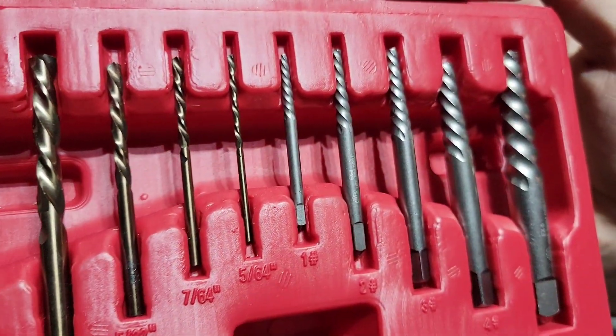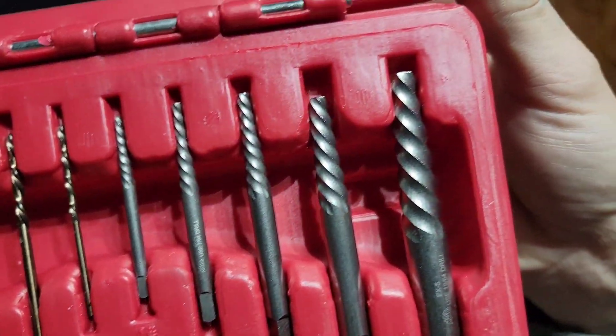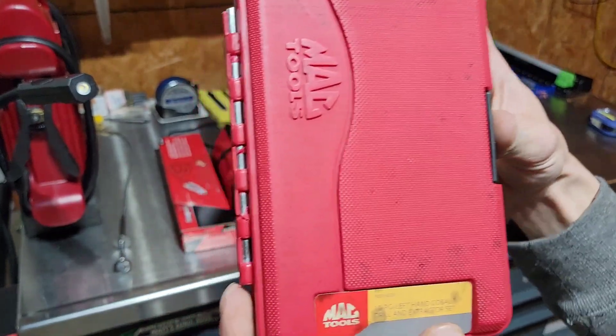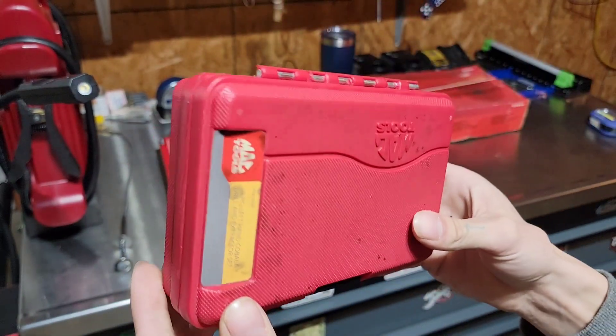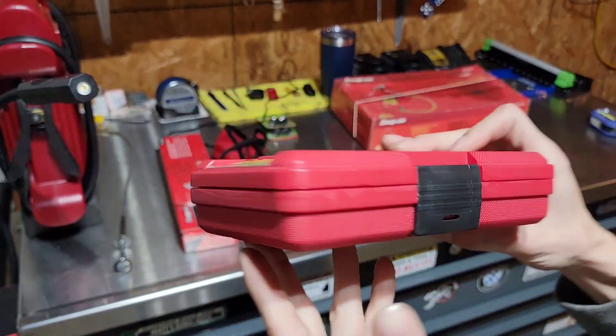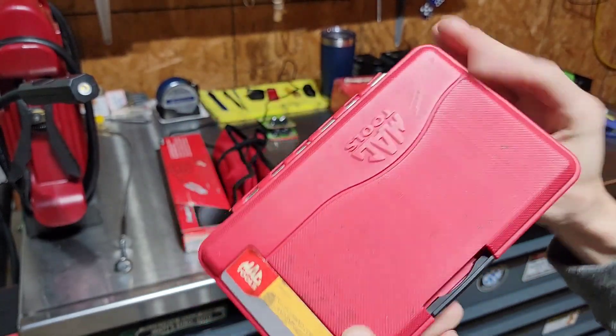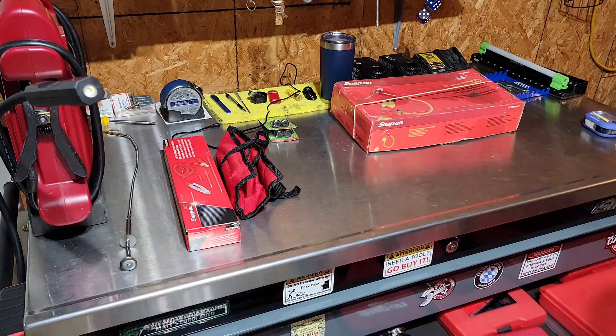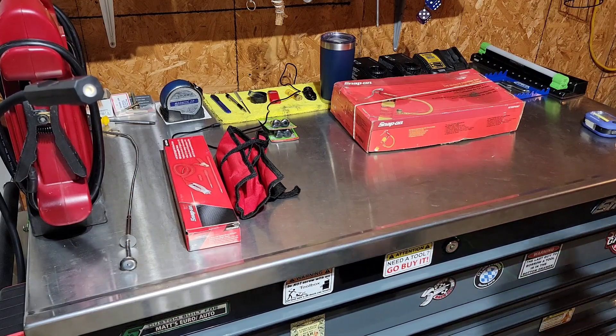Everything in this set is almost brand new. Got it for, I think it was $45 shipped to my door. Some light markings on the case, nothing too hateful I guess. Fits right in the extractor drawer just like it was made for there.